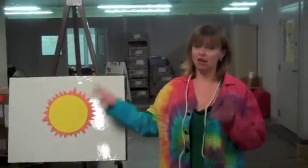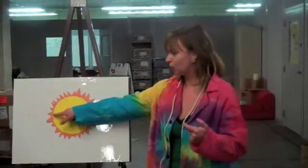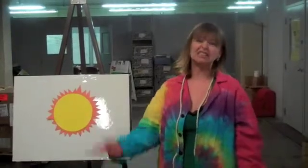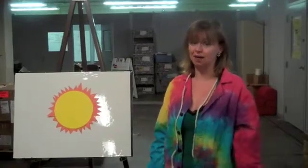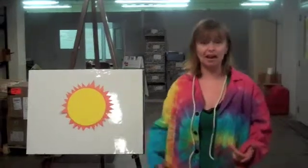Our sun, in real life, is humongous. It's 865,000 miles in diameter — that means to go from one side straight through the middle to the other, it's 865,000 miles. The Earth is only 8,000 miles, so that's pretty tiny compared to the sun. In fact, almost 109 Earths would fit on the sun's diameter.